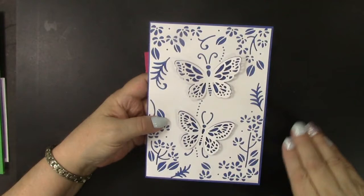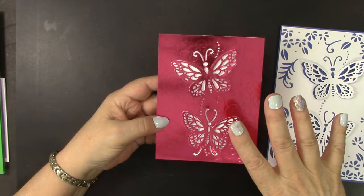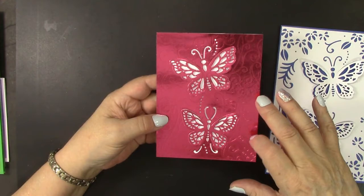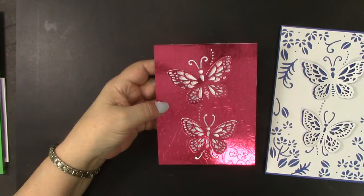My first card is so simple to make with a new Gemini 'Create a Card' die called Butterfly Garden. I just love the look in that pretty die — all I needed to do was die cut it and put it over a blue card base. Just beautiful. This one shows how that same die can be used without the flowers and cut down to an A2 size card, done with a pretty pink mirror card and just the two butterflies. Again, very simple but beautiful.